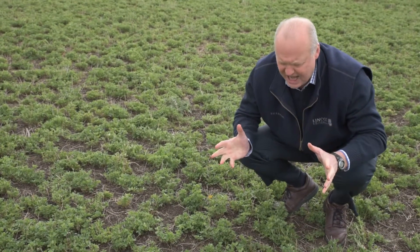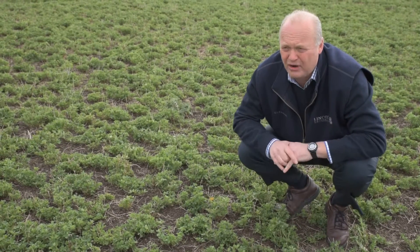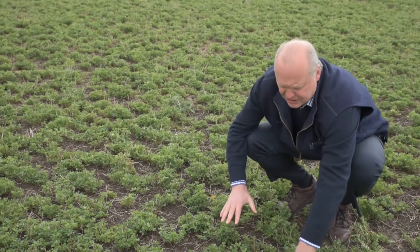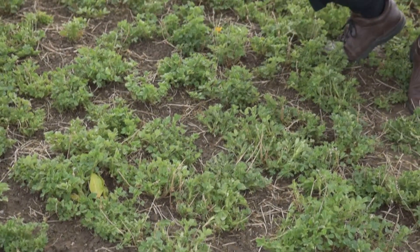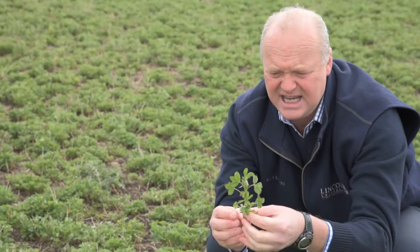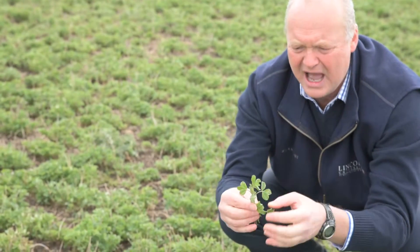This is a three-year-old stand. It's the 26th of August, so we're a month on from the last video on this particular paddock. The lucerne is just starting to move in the spring. We've got stems that are up to 10 centimetres tall, and if we pull those stems off, we can't see the dead shoots that had been sprayed and affected by the paraquat last time we were out here. So the lucerne is starting to elongate.